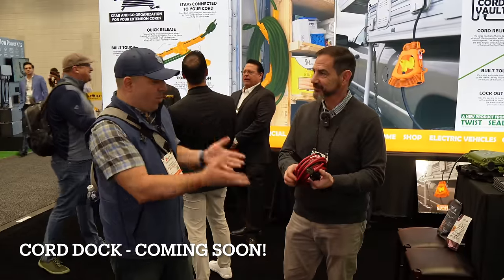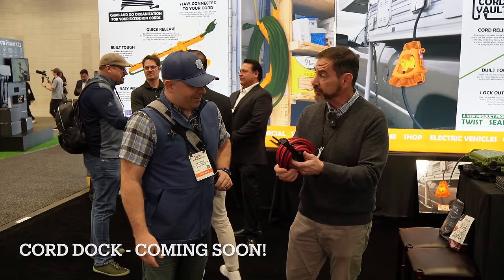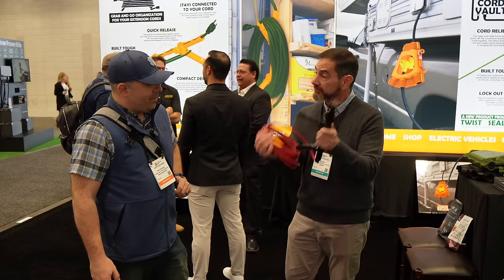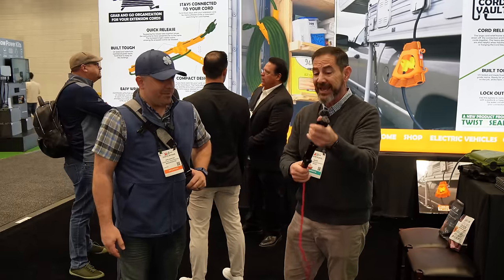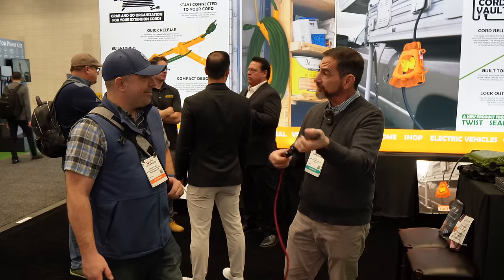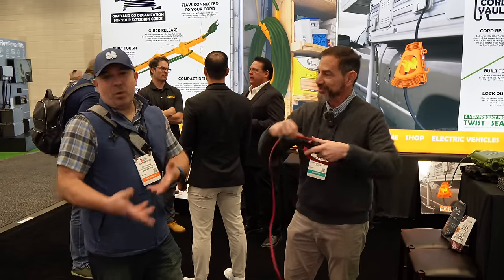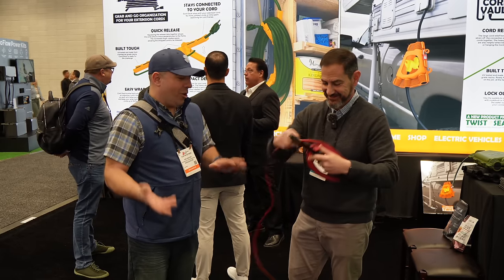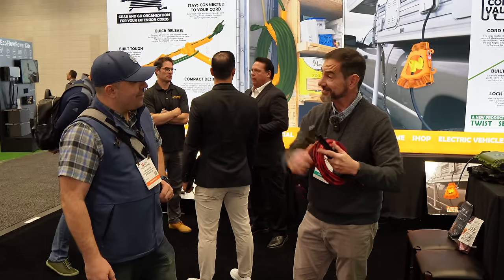I'm over at Midwest Innovations with Tom, and this is the Cord Dock. The Cord Dock stores your cords compactly. When you want to use the cord, you simply unlatch the top — instead of unwrapping it 30 times, you undo it and throw the cord out in one go. The Cord Dock stays with the cord, so it folds down. When you want to wrap it up at the end of the day, you don't have to look for your cord storage — it's always there.